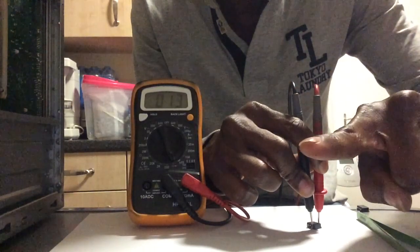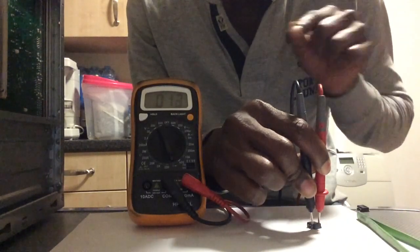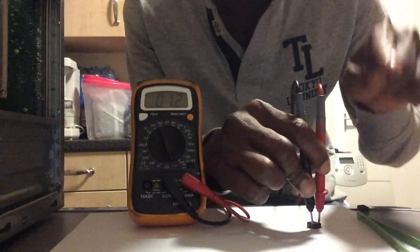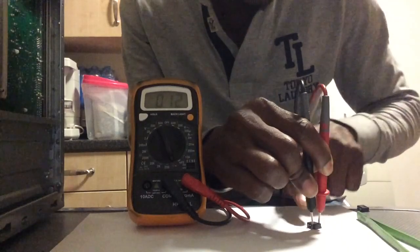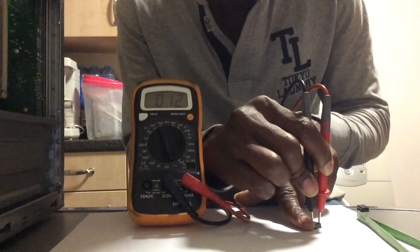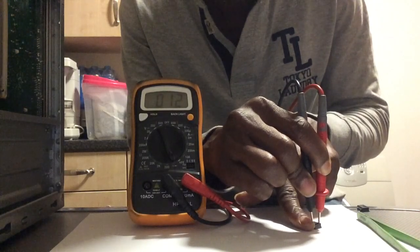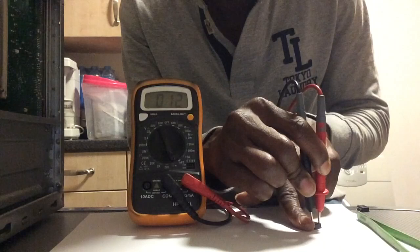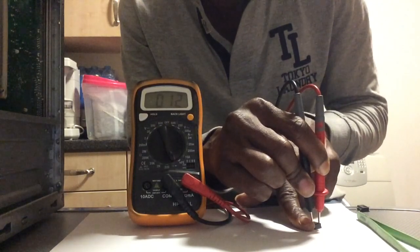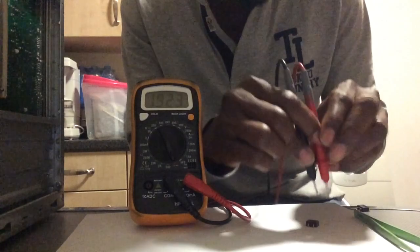Now use one of your fingers to short the right hand side leg — the gate — to the left hand side — the source — just like before. On this MOSFET, nothing is happening. It just keeps beeping continuously. On some multimeters it won't beep but will show something on the display.